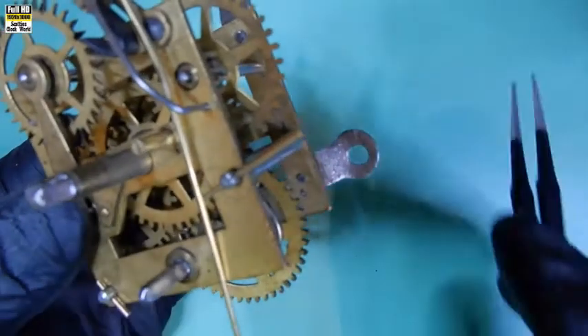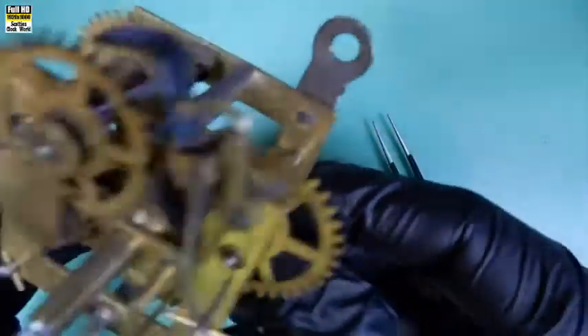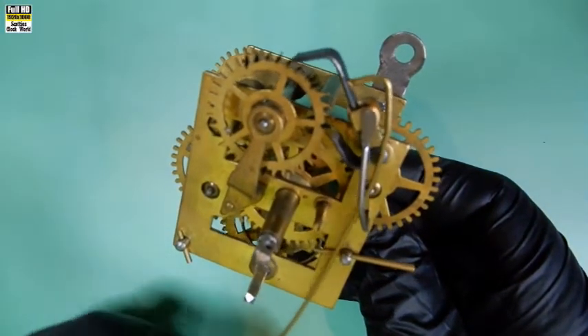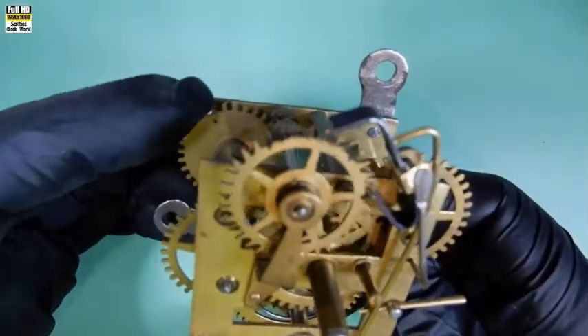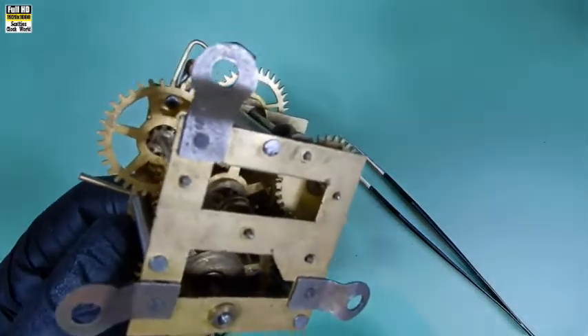Looks as though I'm going to have to redo pretty much every bushing. We'll check it more accurately once we put it through the ultrasonic cleaner, then we'll put the wheels in one at a time and check it out. Those black marks on the escape wheel I put there because they appeared to be bent when the movement originally arrived into the shop, so we'll check those as we go along.